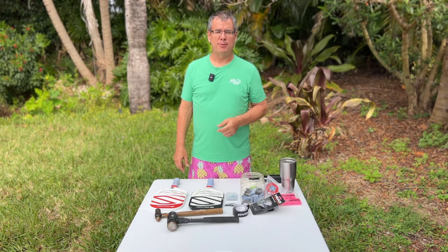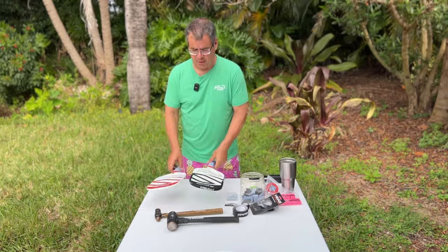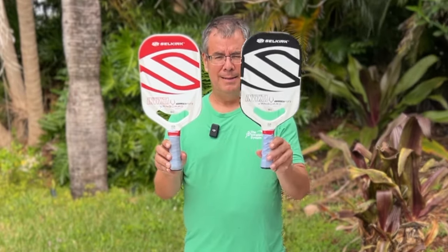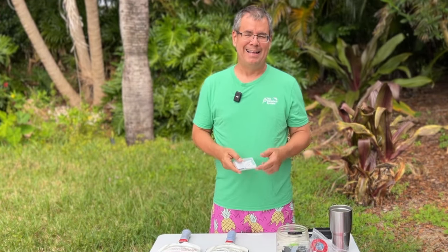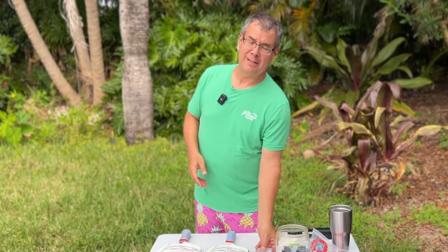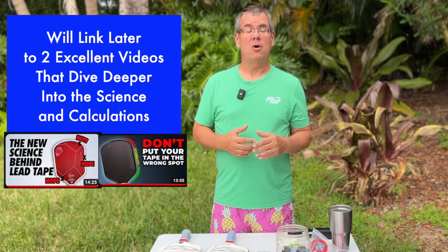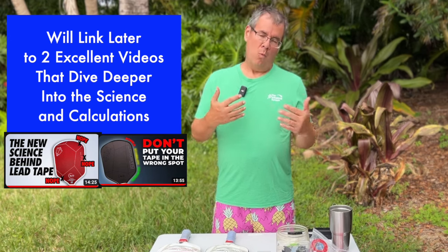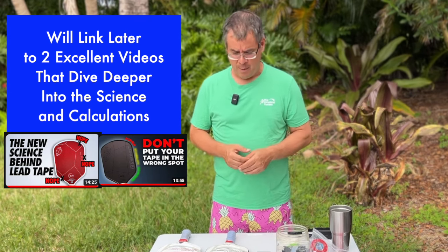Wherever you're at in the world, I hope you're having a great day. My name is Tony Roig here at the Into Pickle channel. In this video, we're gonna be talking about how to take a paddle from this to this — where it comes from the factory to getting it ready to play — with a particular focus on adding lead tape to the paddle. So if you're interested in lead tape, this video is gonna be the most comprehensive video out there on lead tape, understanding why we use it, understanding where to apply it. So we're gonna dive into that now.